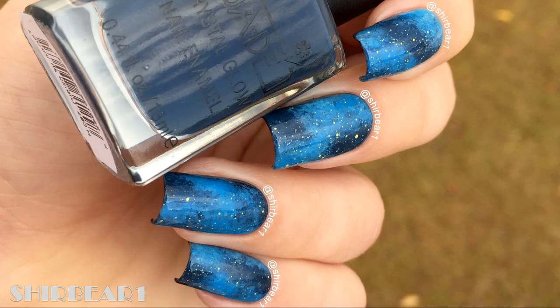Hi everyone, today I'll be showing you how to do this blue galaxy design for my next Winx Club design. The only reason it's not also a bokeh design is because I forgot to add them, but with the final design there are bokeh spots because I add them after I finished.